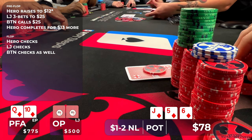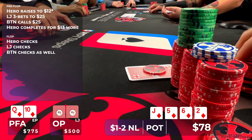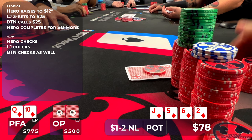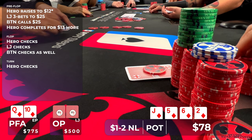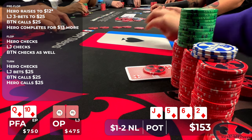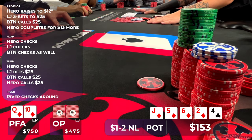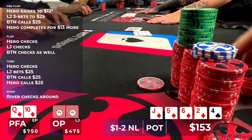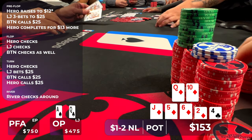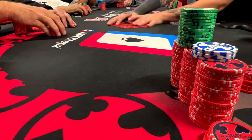The turn is a terrible card — the deuce of diamonds — so now we are losing to any Ace or King of diamonds. Not only that, but it will definitely slow down the action and be hard to get value from worse. I check, and the original raiser bets $25. The button also makes the call, so we head to a river, which is the Four of Clubs. I check planning to call any bet. The original raiser checks, and the button says he has a Jack-High flush. I flip over my Queen-High flush, and the original raiser shows Ace-Queen offsuit — unfortunate that fourth diamond rolled off, or I think we could have squeezed out more value.